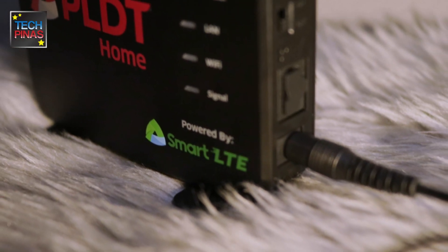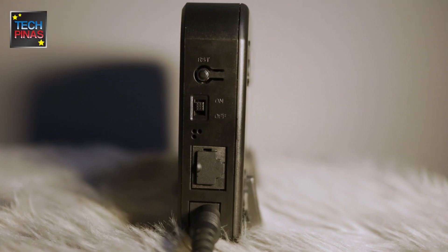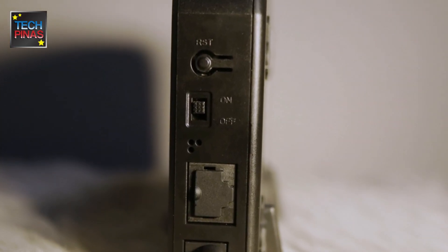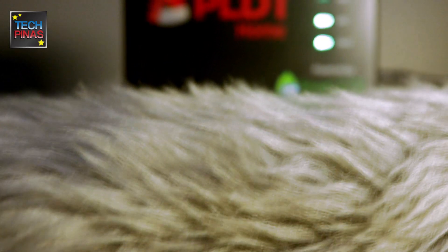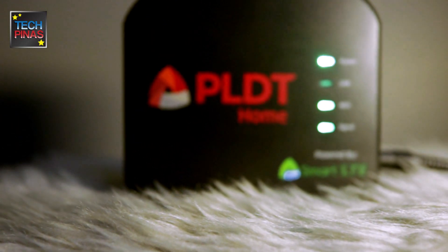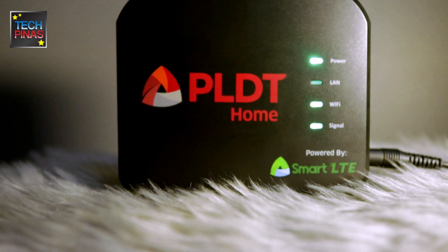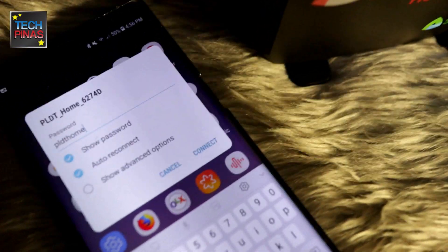Simply plug in the DC power adapter to the device and to a nearby electric outlet, and finally just turn on your PLDT Home Wi-Fi to start browsing the internet. Just wait for all of the LED lights to turn green, and then you can already connect your Wi-Fi devices to this product to begin browsing the web.